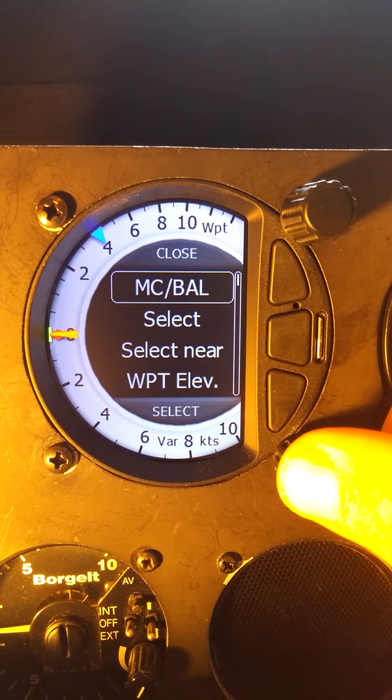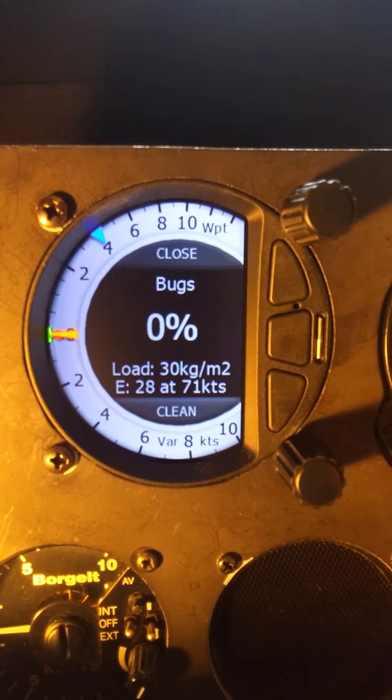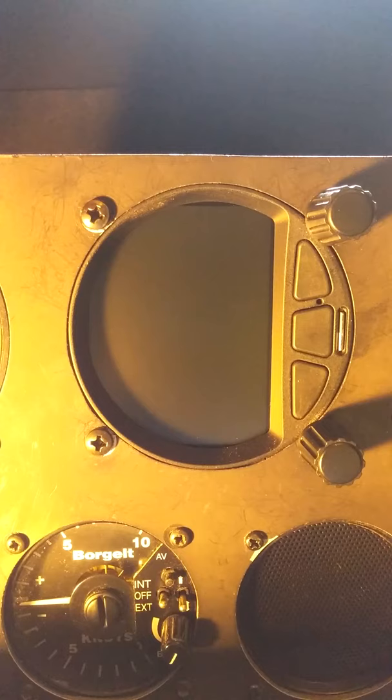And finally, within bugs, we can press the bottom button to go clean. If we had 20% bugs or something like that set in, we could press that bottom button for clean and go automatically back to zero.